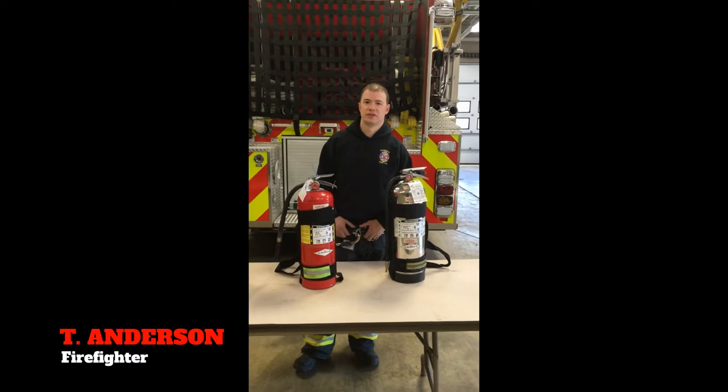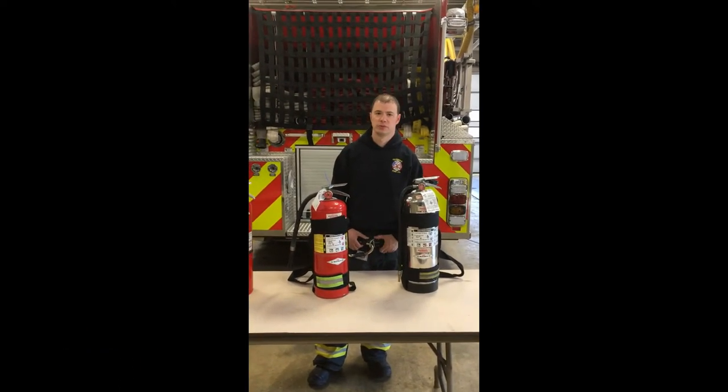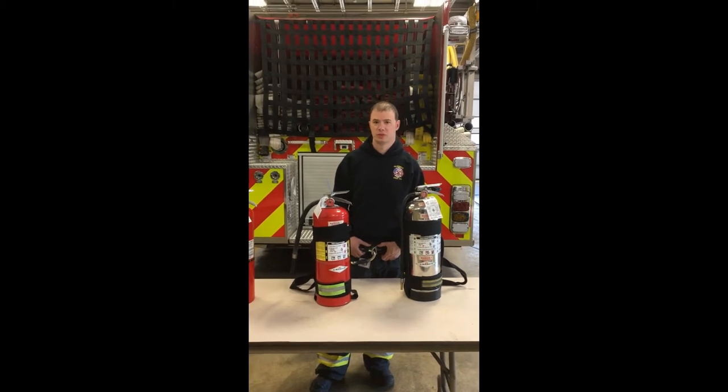Hey guys, today we're going to be taking a look at the different types of fire extinguishers we have on the apparatus here. There's a couple different types. We want to make sure everybody's up to speed on what to grab when and what to use them for.